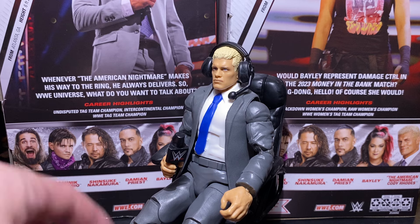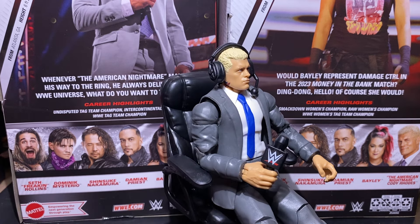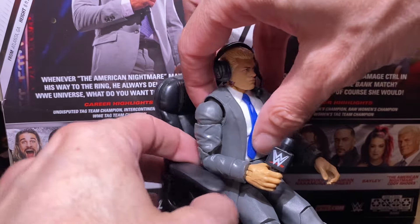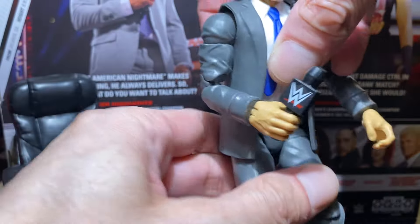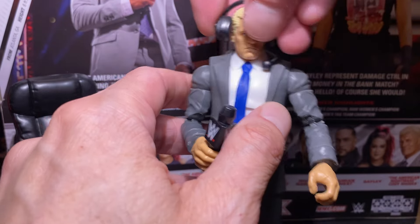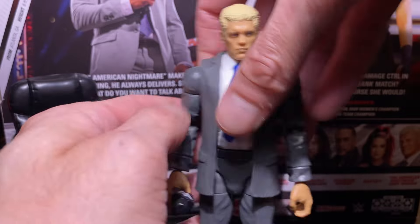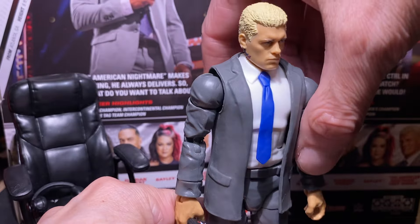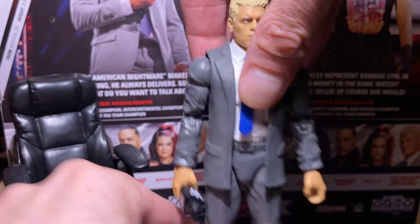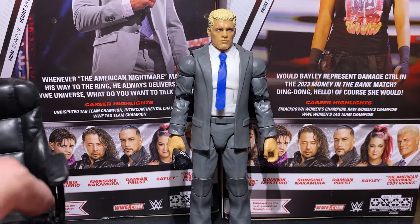Pretty good. I mean, what more can you ask for? If you're not really into wrestling figures, he makes a good thug, or background guy, or announcer guy, obviously. Works many different ways. Let's get him nice and straight so we can do some comparisons here.